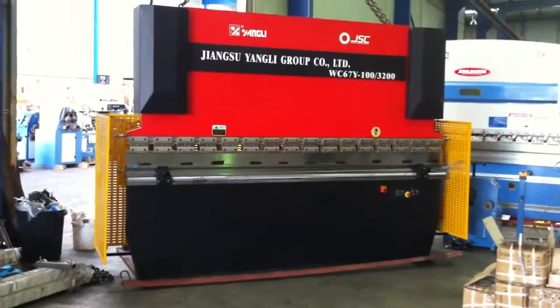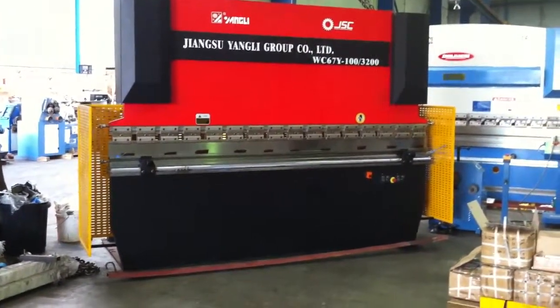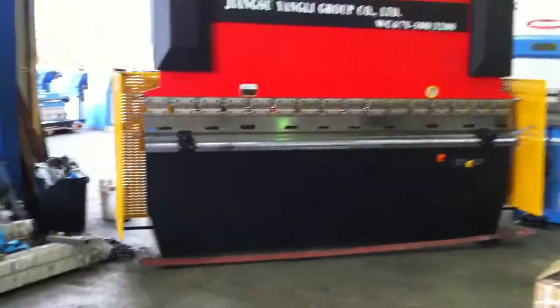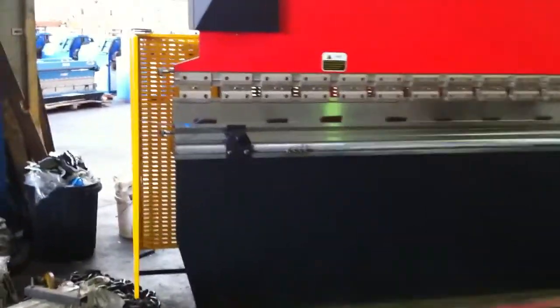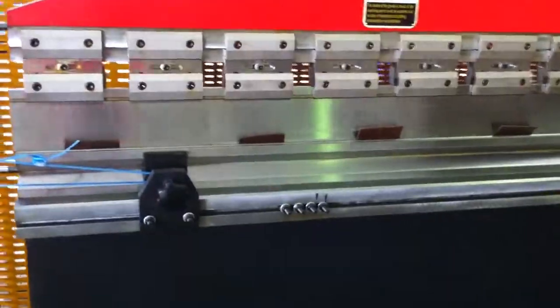It's got a multi-V bottom die block, segmented top gooseneck tooling, side guards, and we'll run through some more of the features now. You've got sliding front sheet supports that currently aren't fitted but they're with the machine. You've got tooling holders as you can see, and a T-slotted front beam.